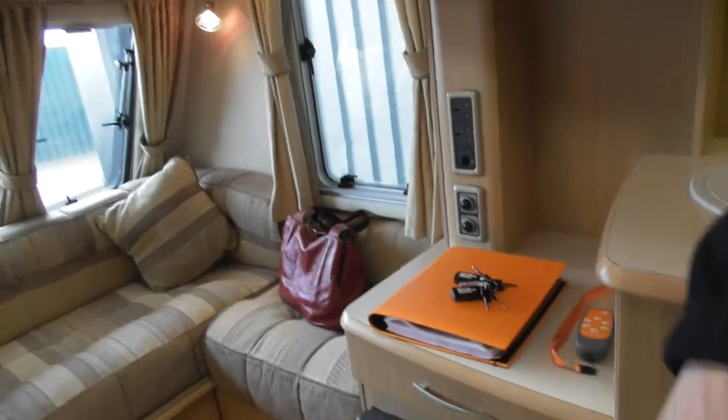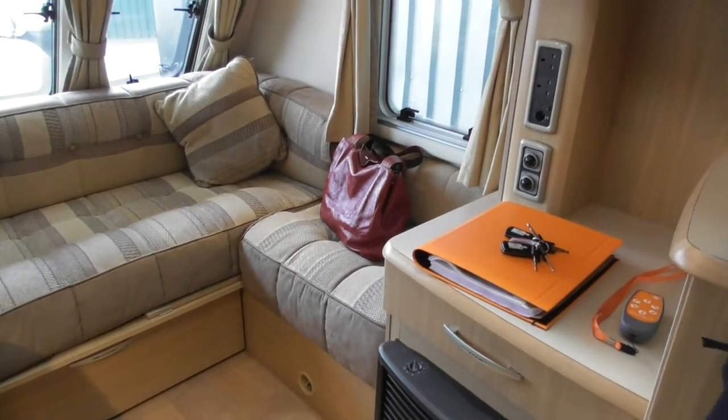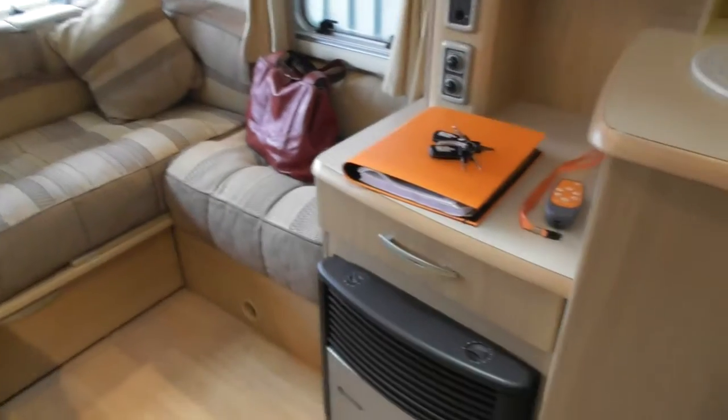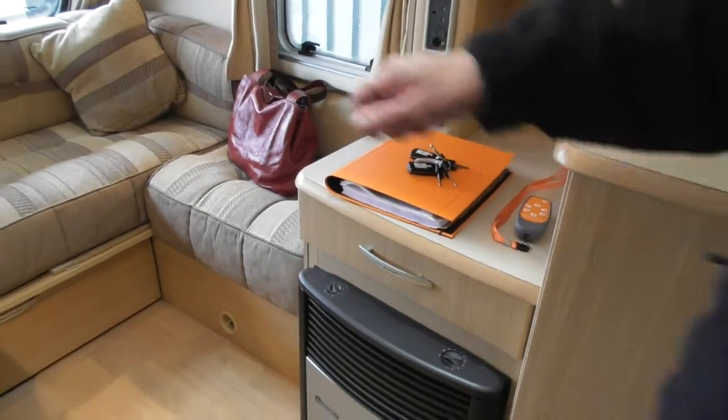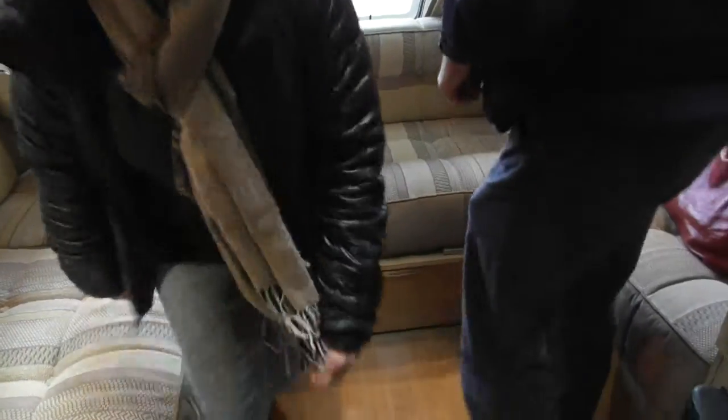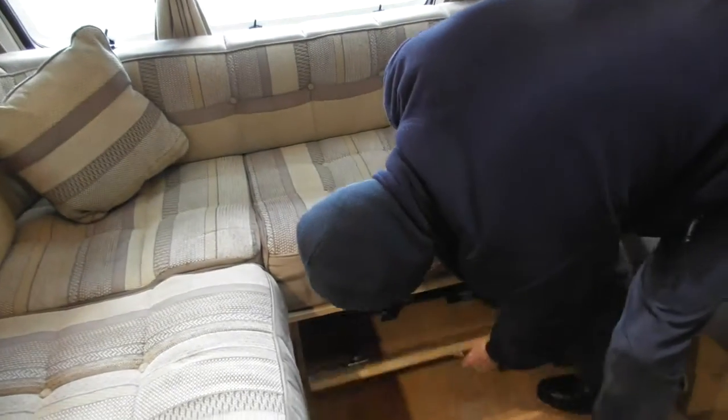The water system would be exactly the same as you would have used it previously — getting it up and running if you want to operate from the aquaroll, and getting the air out of the system through the tap. It always soaks your shirt when you do that — it always goes splutter splutter. Just get down here. Down here, just underneath there, is your onboard water tank.